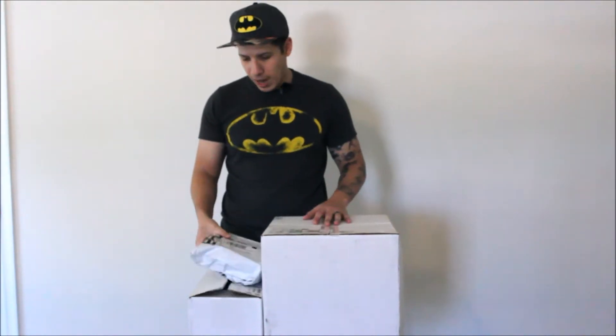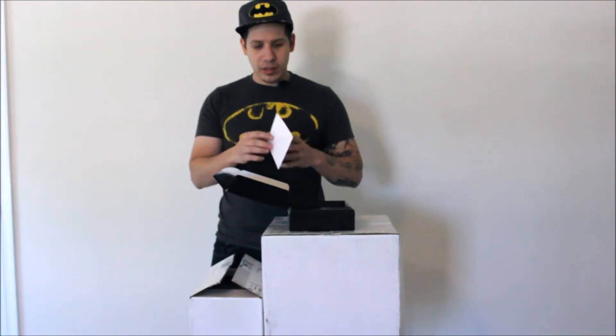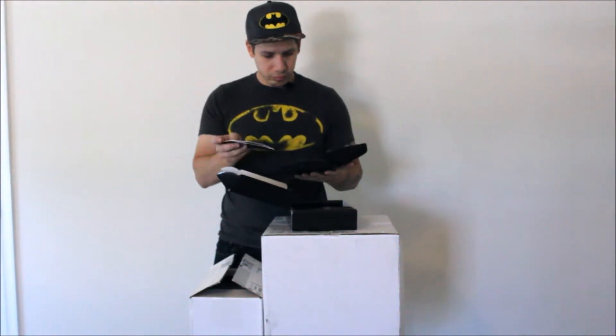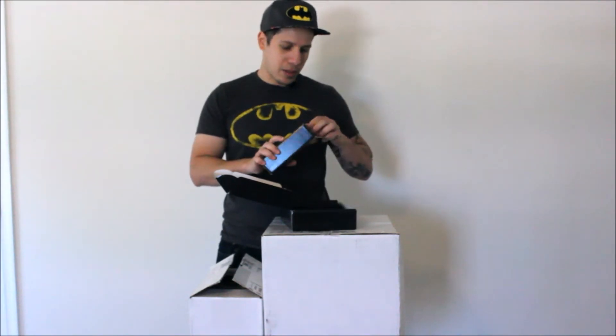So one of the first things I got — this is what came in the mail. Three packages: one, two, and three. From Cobb, from this package, all I got is the access port. The access port — it goes right here. Your access port is finally here. And of course we have the access port. Any accessories are right here, and we have the cable that plugs into the car.